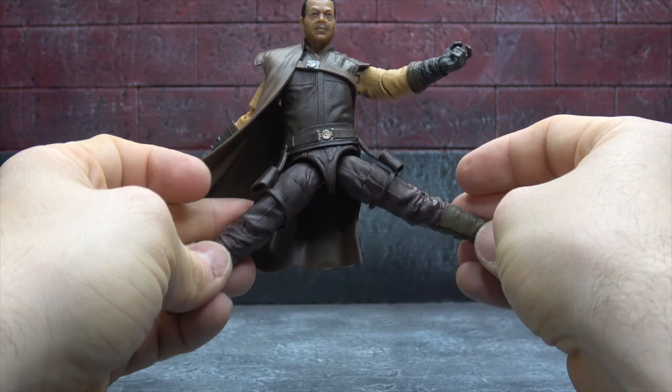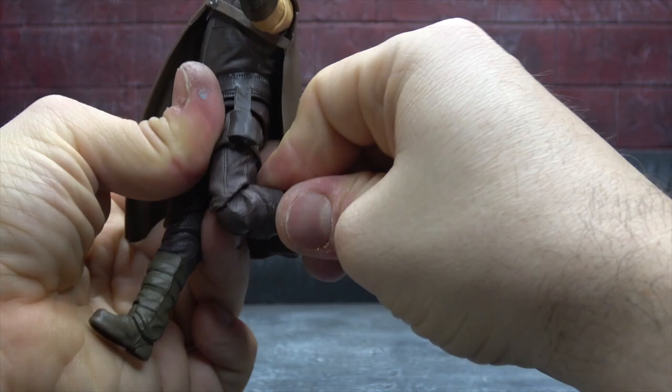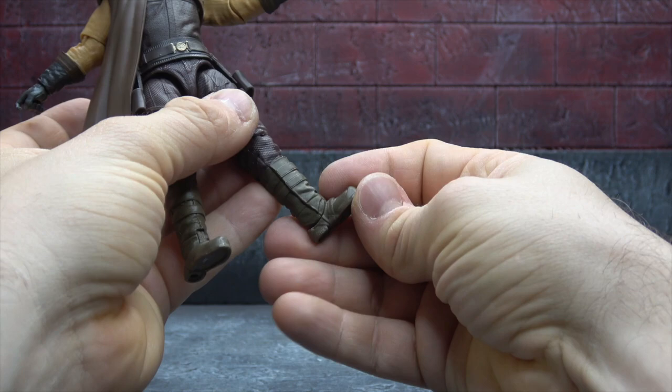T-jointed ball joints for the hips get you out to the side, forward and back — no problem, super articulated once again. Digital sculpting for the pants with nice wrinkles. There's a thigh swivel, a single hinge knee that gets you 90 degrees, and because it's a darker plastic I think it works a bit better.